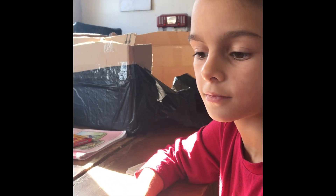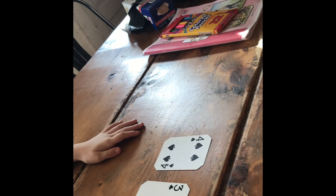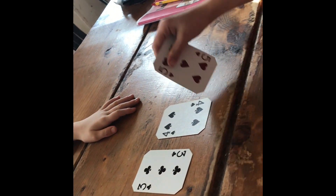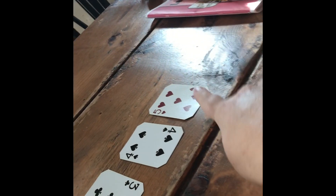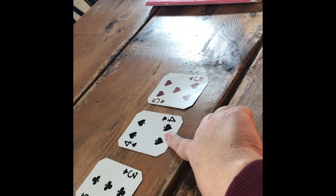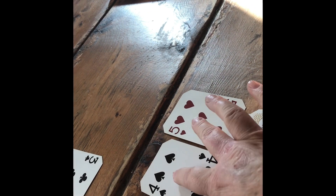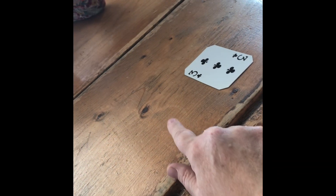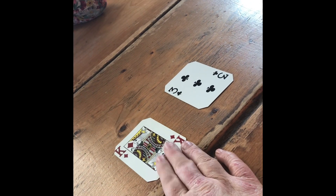Put two cards down, put two cards down. These are her two cards, and she's going to add the five with the four, so she can just count: five, six, seven, eight, nine — her total is nine. Put one more card down. All of the kings, queens, and jacks are all ten, so ten, eleven, twelve, thirteen.